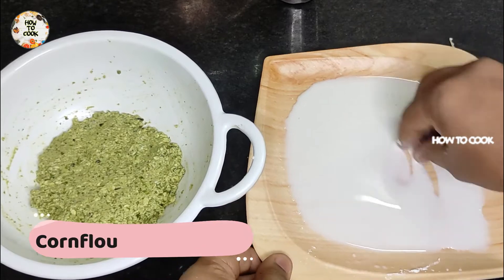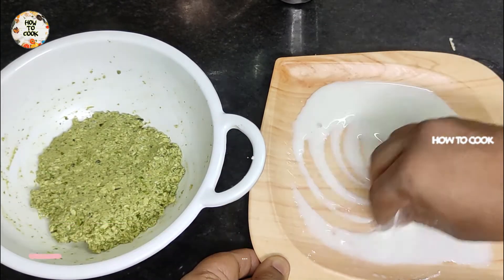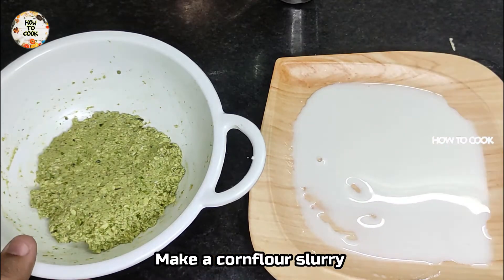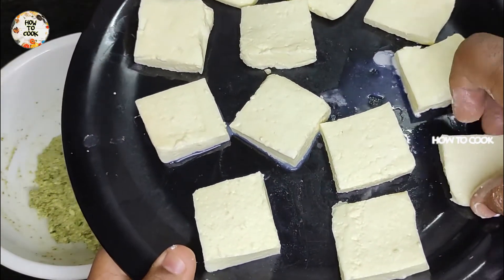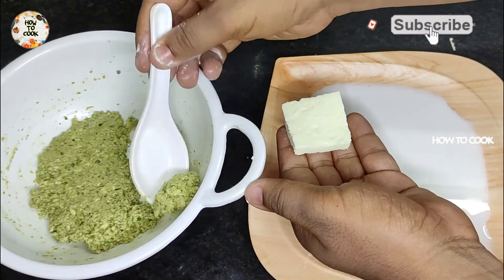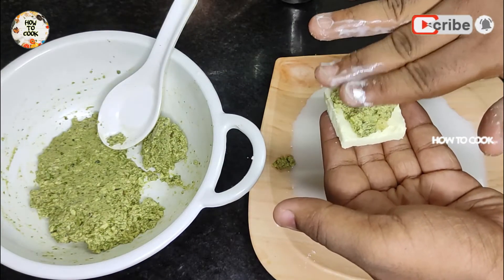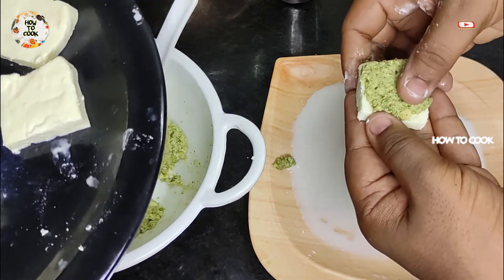Add 2 tablespoons of cornflour and a little flour to the plate. Mix the cornflour with the flour and fry it.